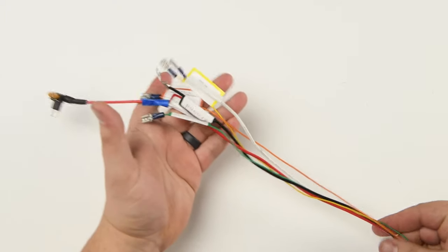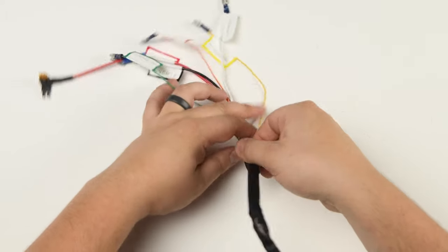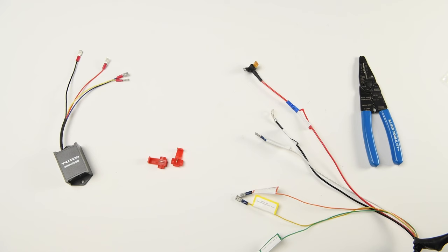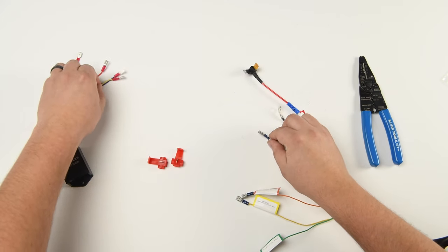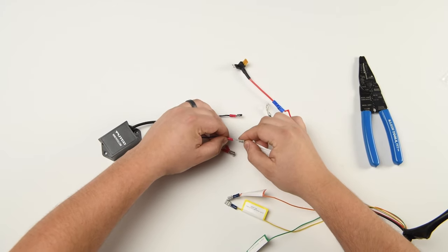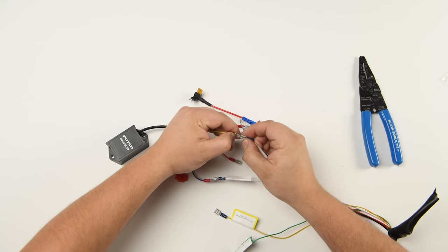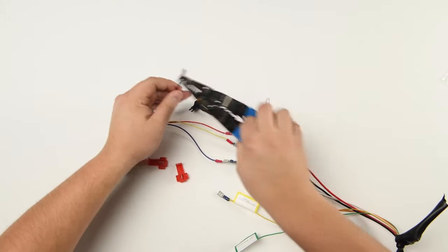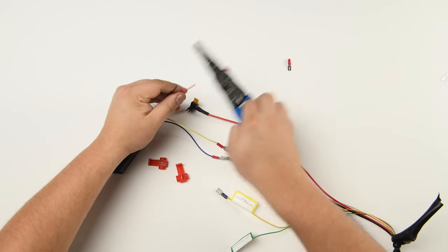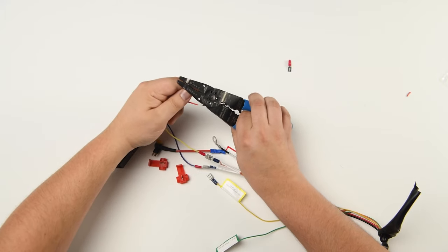The next bit of wiring is only necessary if you are planning on using the work blade strobe functions. You can remove the protective casing back a bit to reach wires easier. You'll need to add the spade female connectors to the remaining color wires. Then connect the white wire to the blue wire on the remote module, and connect the orange wire to the yellow wire on the remote module. Then cut and strip the red and black wires on the remote module and connect them to the light bar red and black wires using the scotch locks provided.